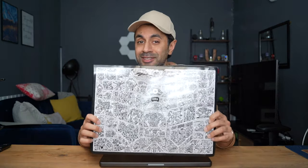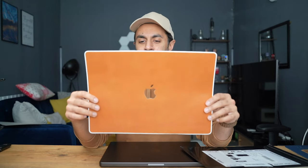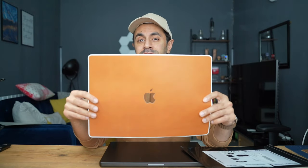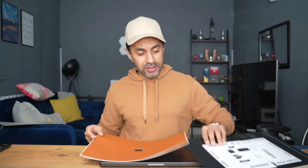In today's video I went ahead and bought the dbrand real tan leather skin for my MacBook Pro M3 2023 model, and this is how it looks. I really caught eye of this when I was watching one of Marques's videos — he has this exact same skin on his MacBook. I wanted to try it out, see how easy it is to put on, what the material is actually like, and if I'm happy with it overall. This comes in at $70; the link is in the description.